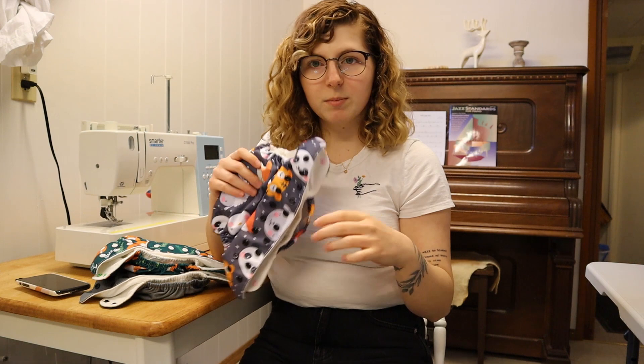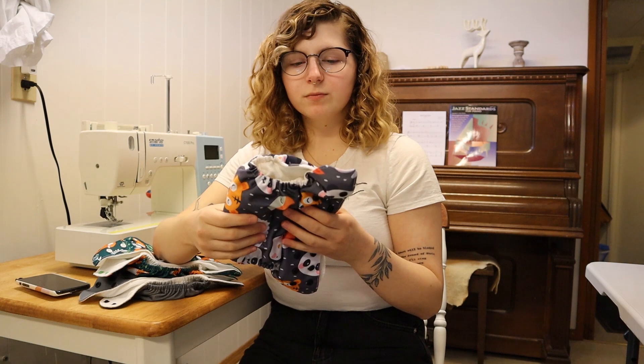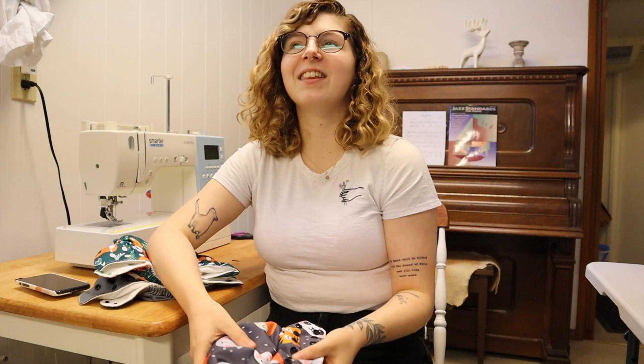I do also use the Flip Style diaper covers, which is basically just this outside PUL, which stands for polyurethane laminate. It's basically like the shell of a Flip Style diaper cover. I can insert a picture of what a Flip Style diaper cover looks like here. I really, really like the pocket style ones though.